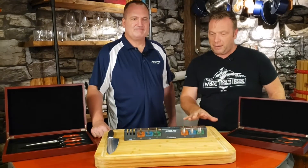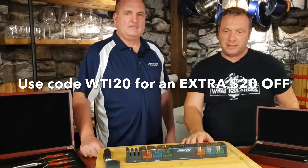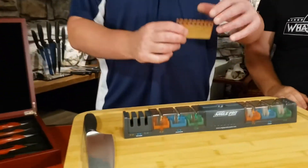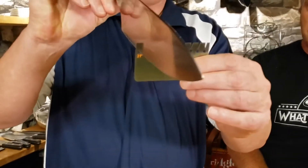Congratulations to the winner of the Angle Pro sharpener. It's brand new on the market, there's nothing like it. The Angle Pro sharpener is the only sharpener in the world that allows you to measure the angle of your blade.